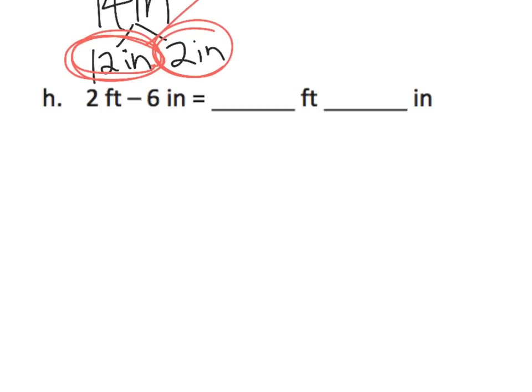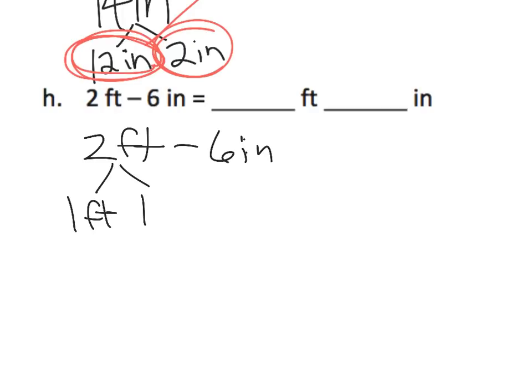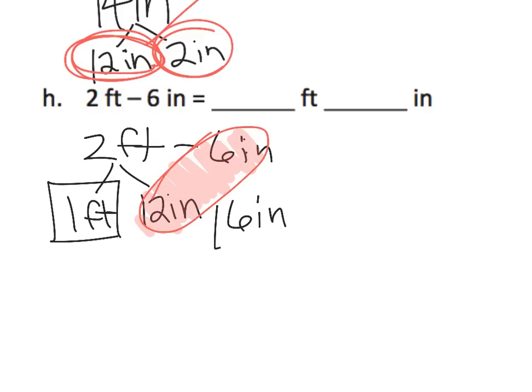While we're zoomed in, let's do H. So H is saying we've got two feet, now take away six inches. Let's start with just writing it down: two feet minus six inches. It says to take away six inches, but we don't have any inches — we only have feet. So let's take those two feet and break them apart into one foot plus 12 inches. So now we've got one foot and 12 inches, and now we can take away our six inches. That leaves us with six inches, so we end up with one foot six inches.